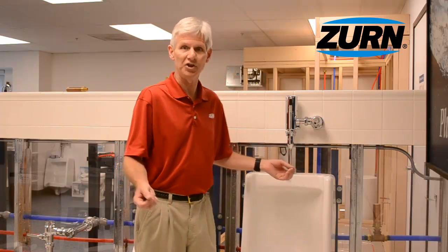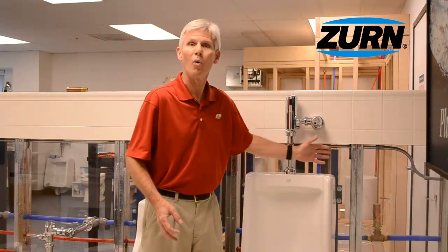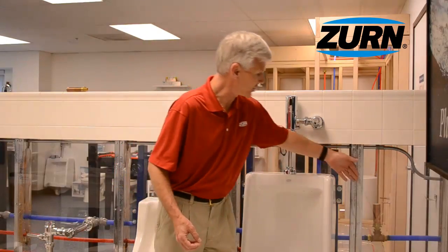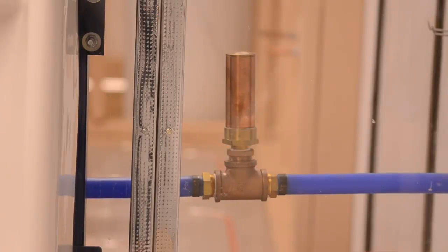We're in a different location than we usually film our videos — we're in our display room. We've got clear walls behind us so that we could showcase some of the products that we manufacture here at Zurn. One of the things that we do manufacture are water hammer arrestors. You can see the copper tube back behind me on that cold water line. Water hammer arrestors are made to mitigate that banging of the pipes caused by the water hammer condition.